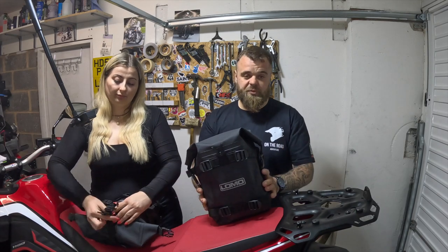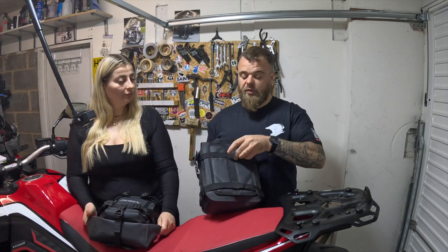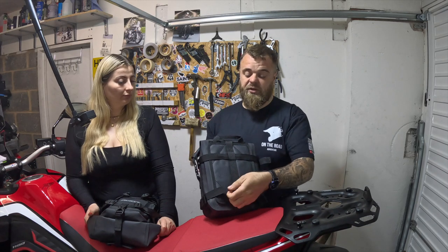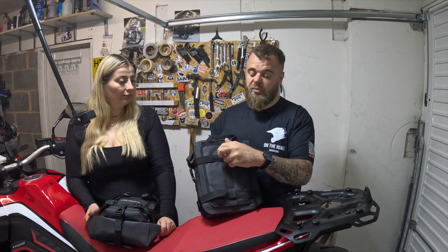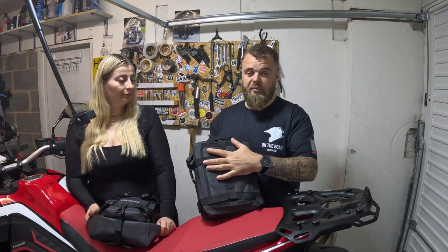These can be fitted to any crash bars. There are different options for the straps on the back, so you can make this fit as you need to. Ideally, run the crash bar up through the loops on the back. There's a nice padded area on the back that's going to stop any marks or scratches.